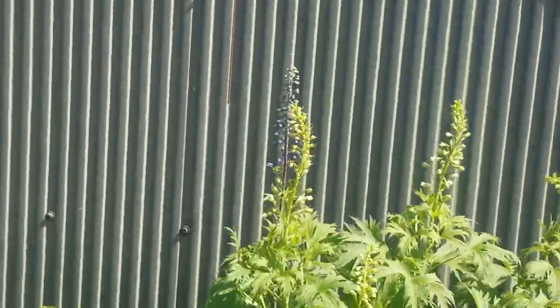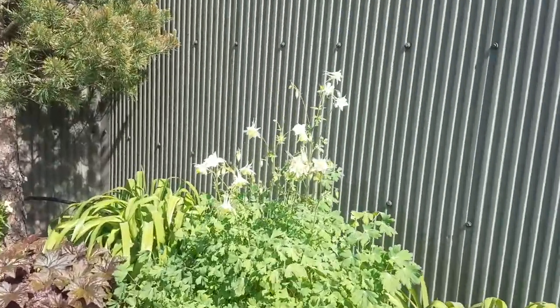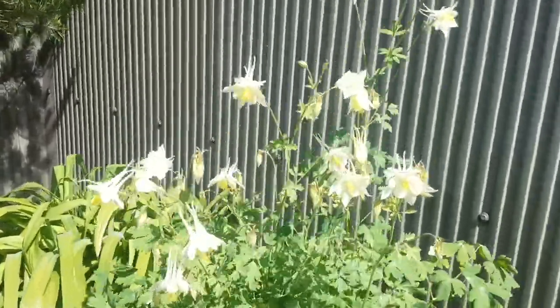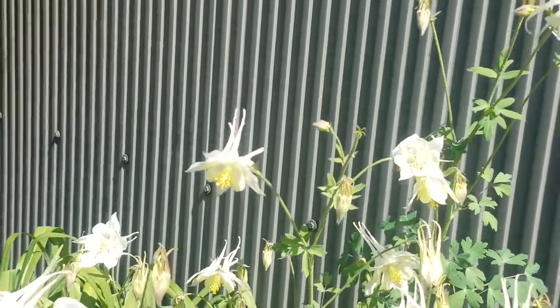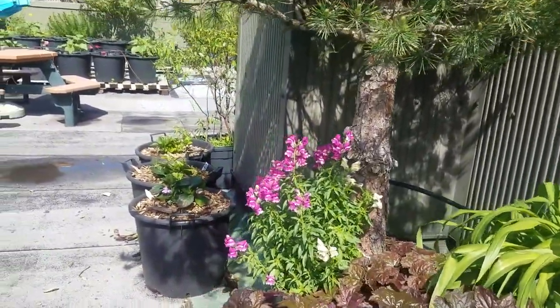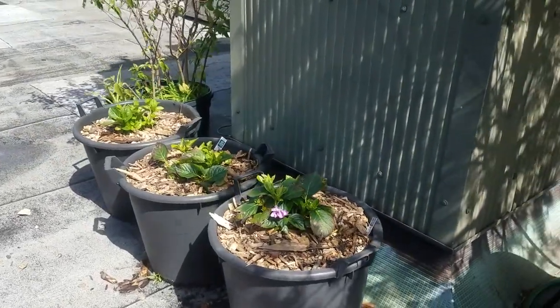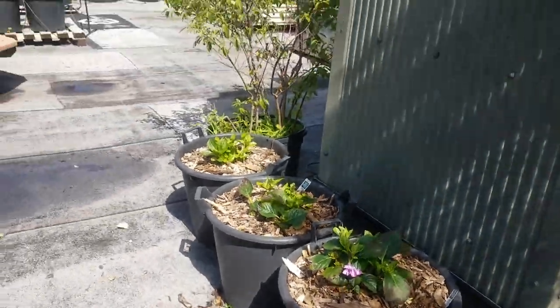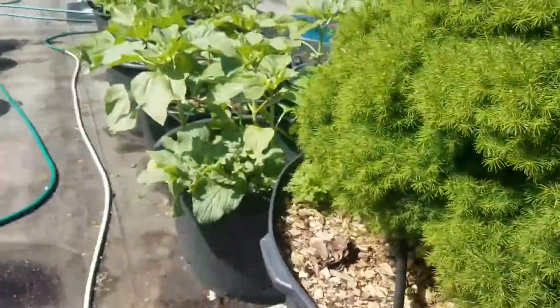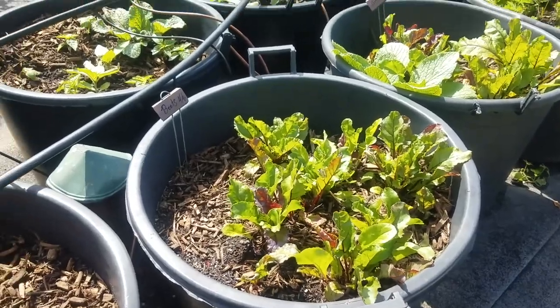Over here we have some coral bells, some delphiniums, and this whole row over here is great. This is columbine blowing in the wind — just a gorgeous flower. More coral bells and we've got some snapdragons along with some hydrangeas in the shade. They like a little bit of an acidic soil.